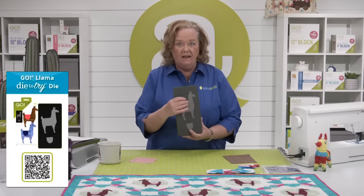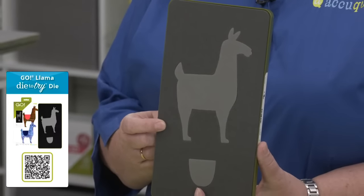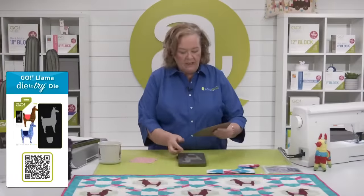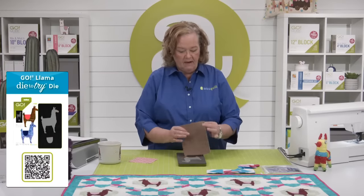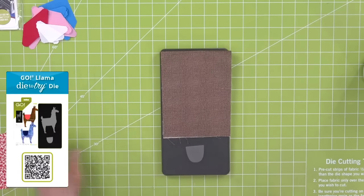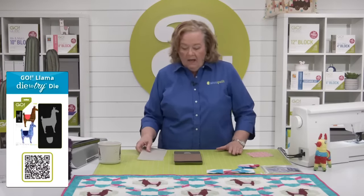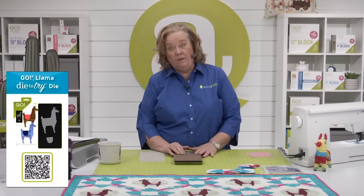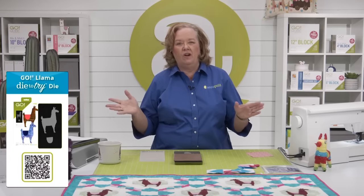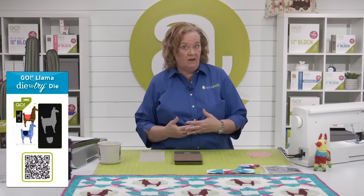Here's a look at the die. You're going to need a total of five llamas — three are facing one direction, two are facing the other. I have already pre-fused my fabric. Remember, you have to count that fabric as half a layer of fabric when you're cutting with it. Normally we can cut six layers of cotton, but since they're pre-fused, we can only cut four.